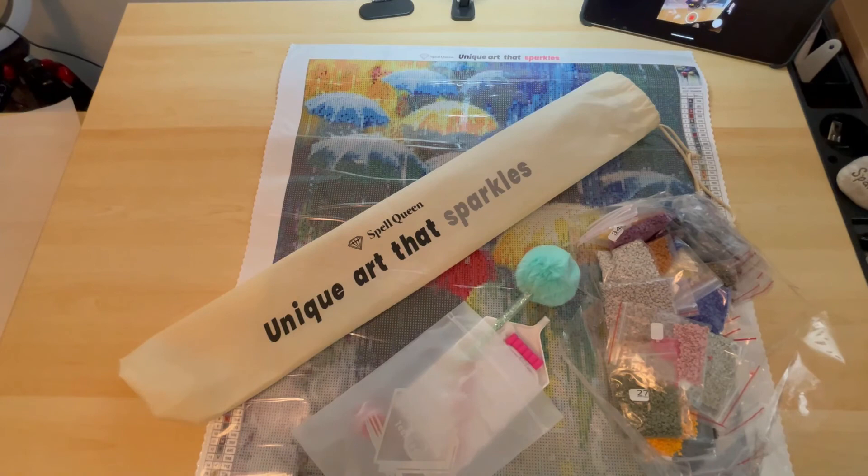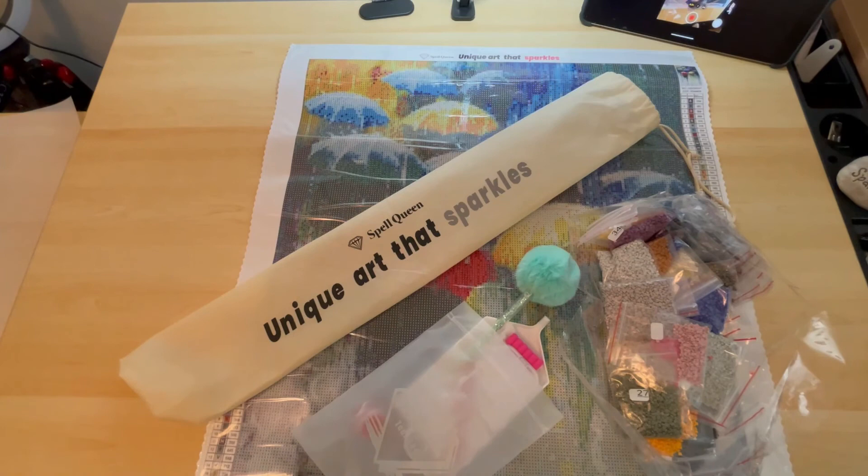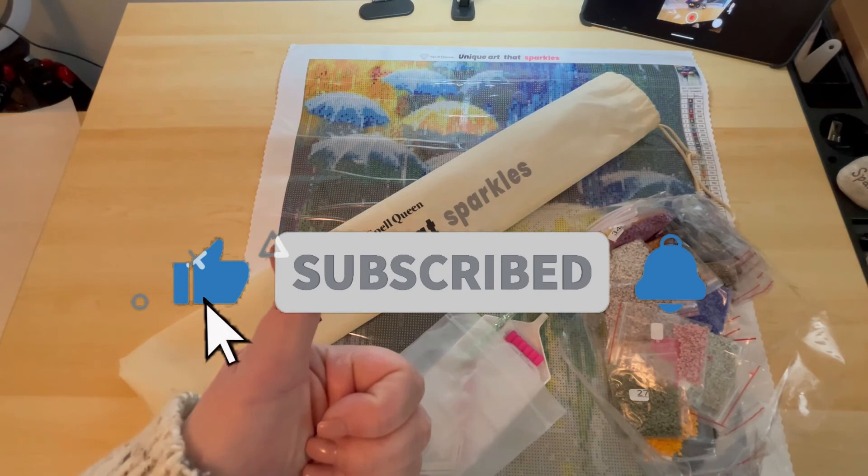If you liked this video please subscribe to the channel and give me a thumbs up — that just helps me know that people like what I'm doing. I hope you guys are all having a fantastic day whenever you're watching this. Just take a moment in your day to find something that makes you smile. Please stay safe, I love you all, and I'll see you all in the next video. Bye!